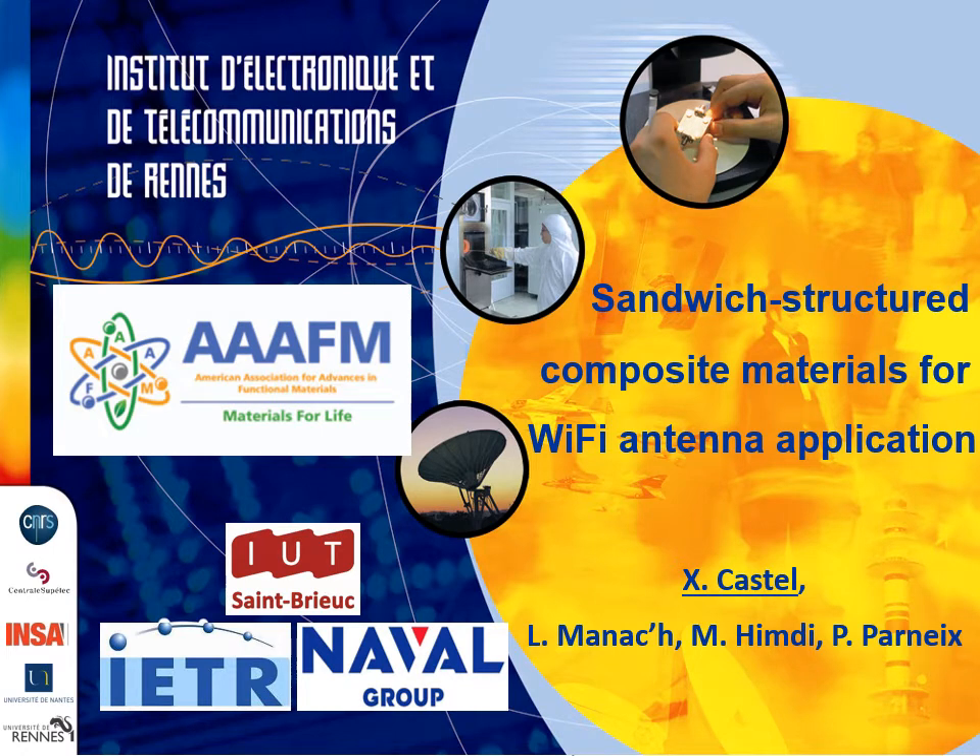I am Xavier Castel and I will speak about my work on sandwich structured composite materials for Wi-Fi antenna applications. This work has been carried out in the Multifunctional Materials Team at the Institute of Electronic and Digital Technology, University of Rennes 1 in France.